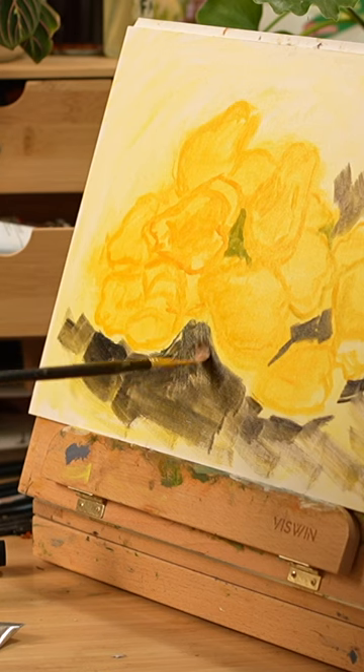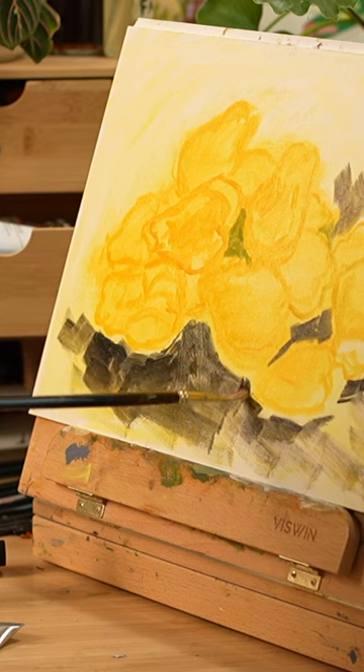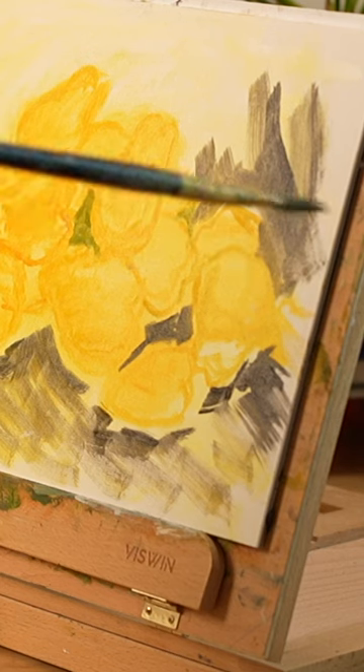I highly recommend that you give this a try. It has impacted my skills so much. I can really see a difference in my skills over the years where I've been implementing this exercise. It has had just a huge impact on my art. Doing this has really helped me loosen up my brushwork and get a greater understanding of color theory. Give it a try and let me know how it goes.